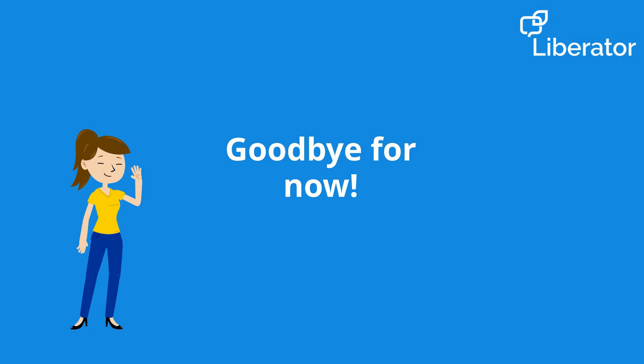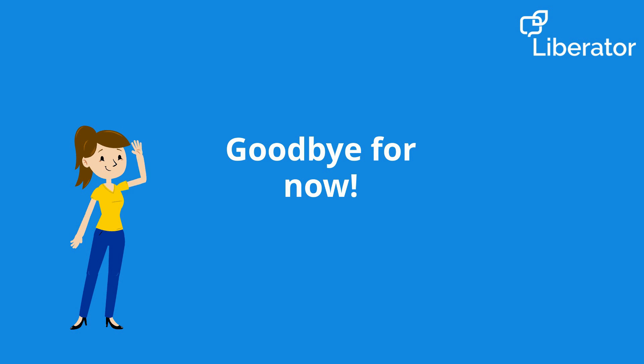Thanks so much for joining me today. I hope you had fun. Until next time, goodbye!